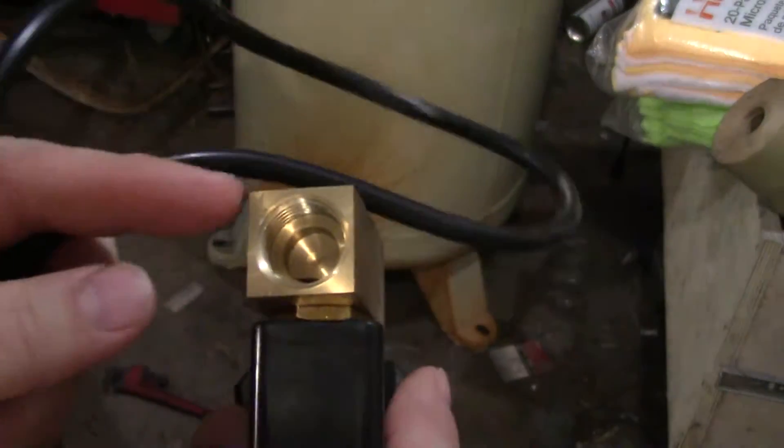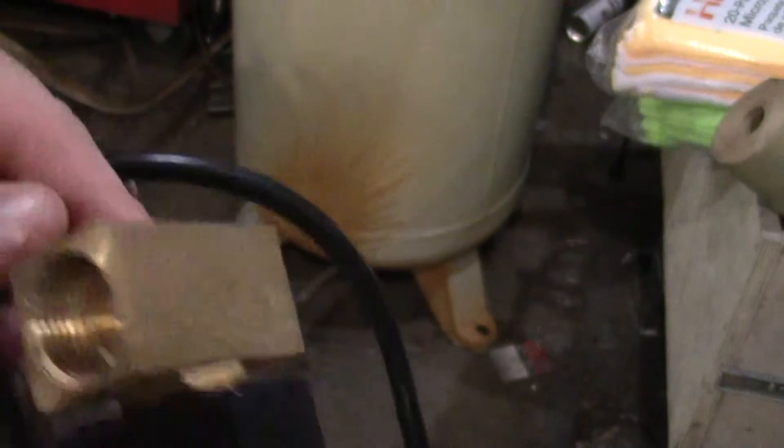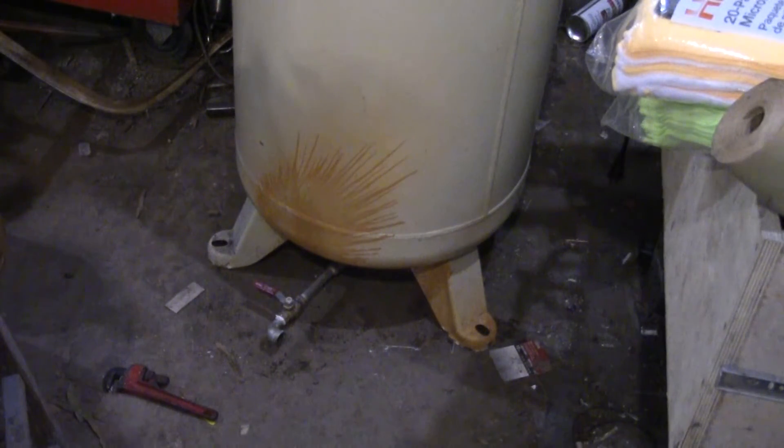This thing has half-inch pipe threads and it says you can put it wherever you want, but it doesn't come with any instructions other than an arrow showing flow direction. This side goes toward the tank and this is the discharge side. On the tank itself I'm going from a quarter to three-eighths — that valve is a quarter and it turns into a three-eighths street elbow.